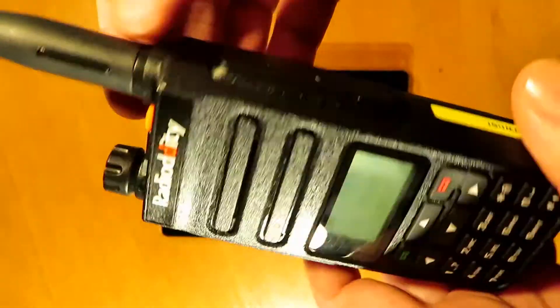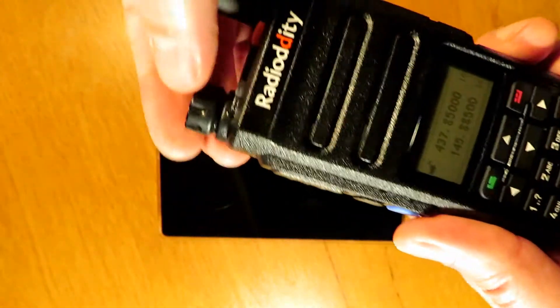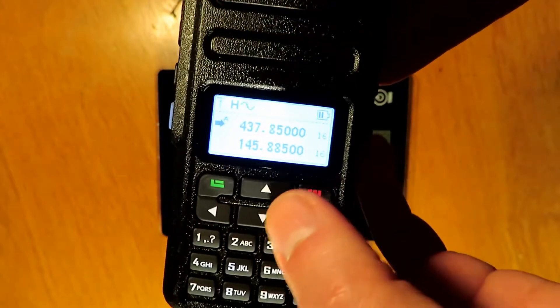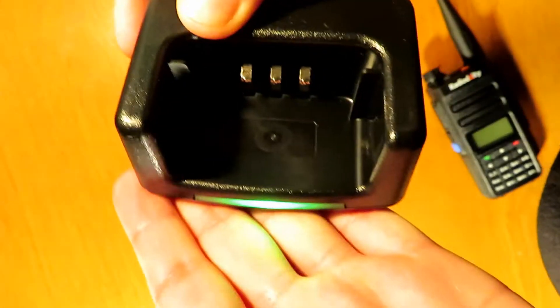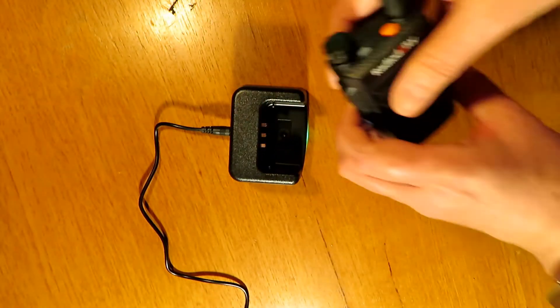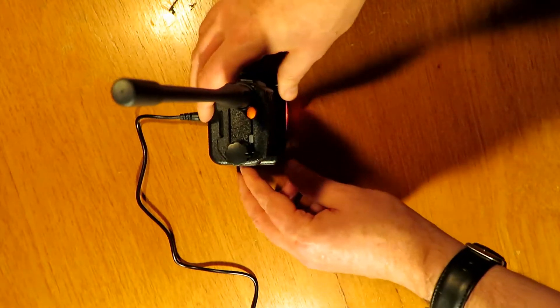It has a nice clear display, backlit, with an emergency function button on the top and two other function buttons on the side. It's got dual band VHF and UHF and operates in tier one and tier two modes — that's simplex and also repeater operation. You can set it up to be operable on the DMR repeater network if you get the UK code plug, which is basically a list of channels programmed into the radio.